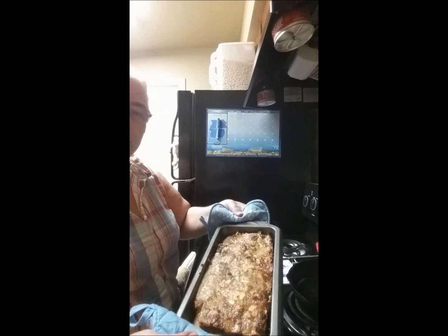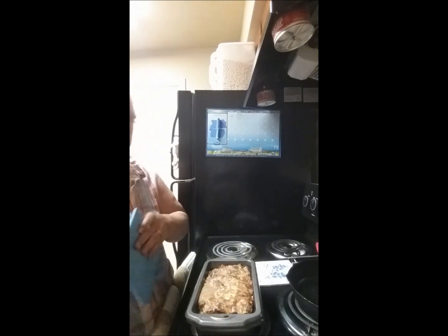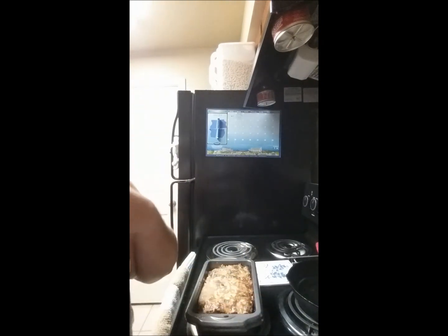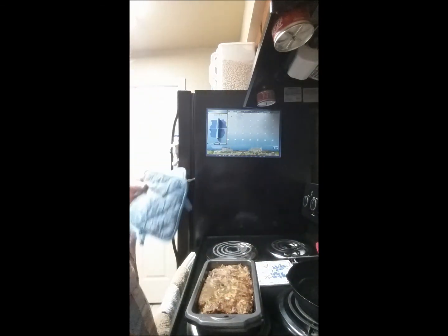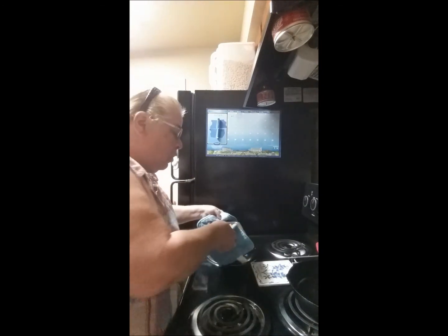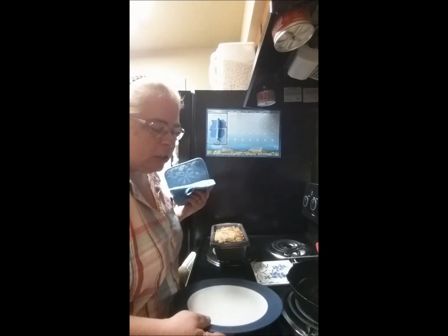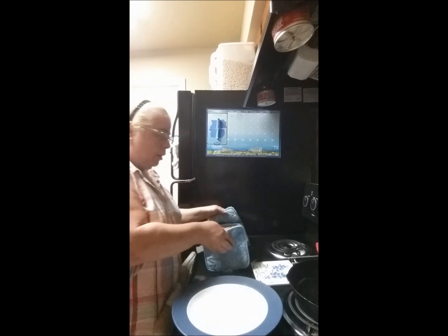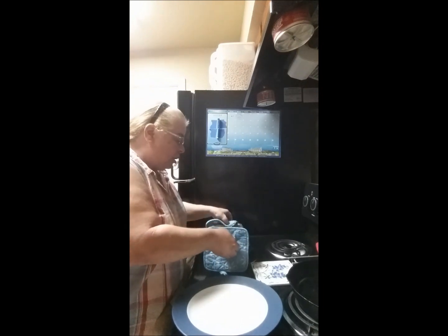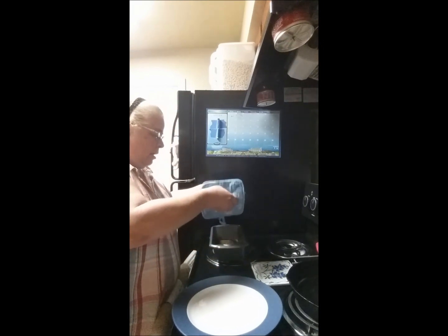There it is! The edges are nice and crispy. I tend to be a little bit of a purist when it comes to my meat — I don't like a whole lot of sauces. I just want to taste the meat; I don't want to taste ketchup, tomatoes, gravy, or any of that. So I don't put anything on mine, but if you want to do that, by all means go for it — there's an endless combination you can use.